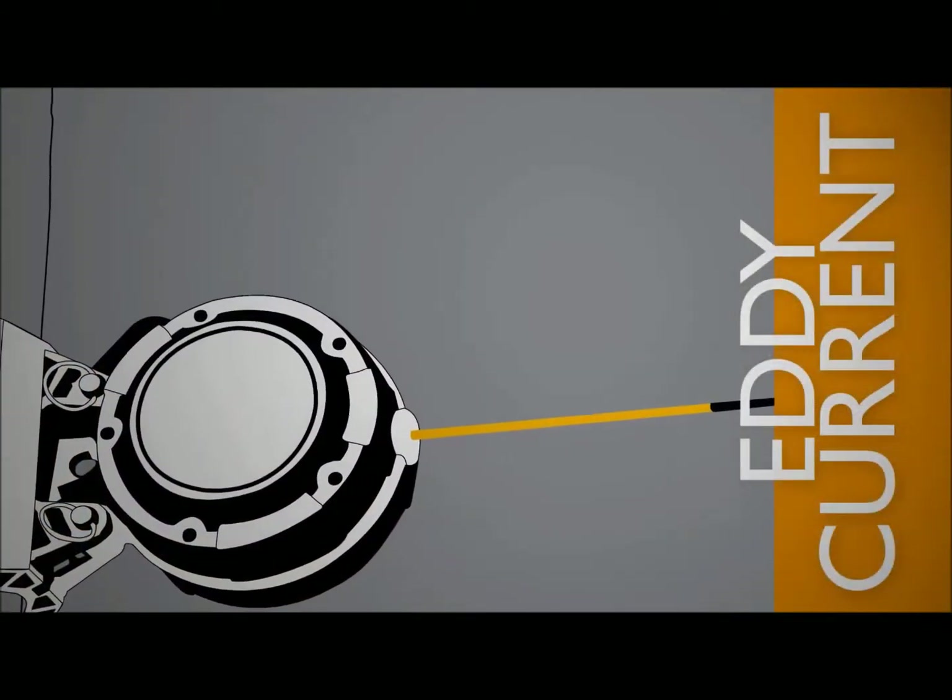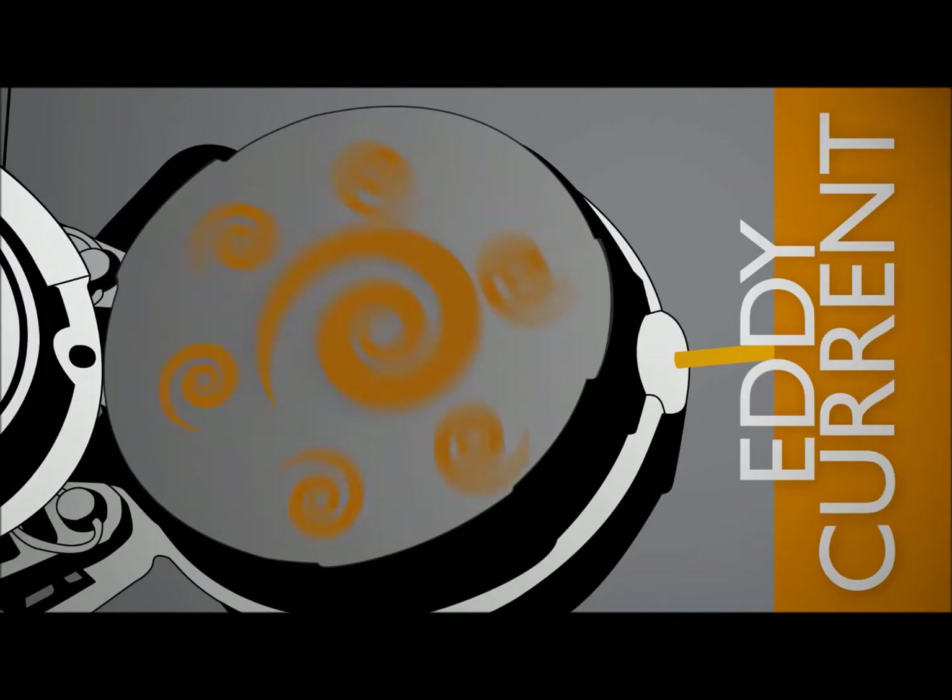As the braking line extends out of the brake unit, the eddy current brake in the brake unit is activated, controlling the rate of deceleration and slowing the rider in a smooth manner.